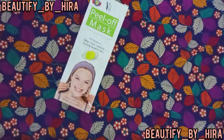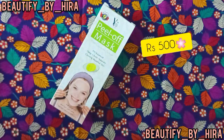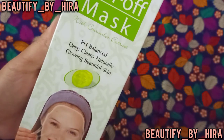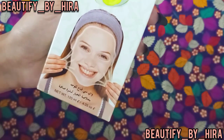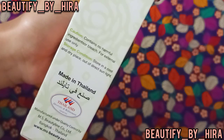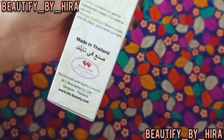In today's video I'll be sharing my most favorite peel off mask for full face. This is the YC peel off mask — here you can see the outer packaging. It claims pH balance, deep cleans, naturally glowing beautiful skin. It's 120ml packaging, contains no harmful ingredients, is for external use only, store in a cool dry place, and it's made in Thailand — an original product.